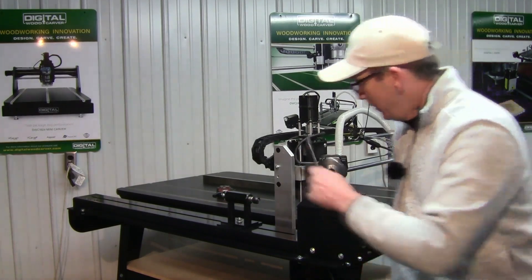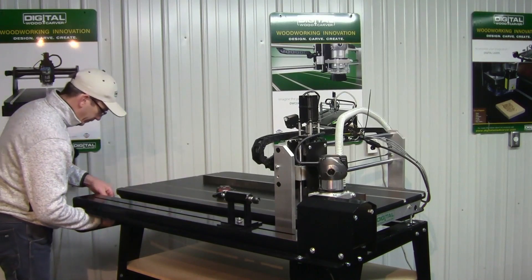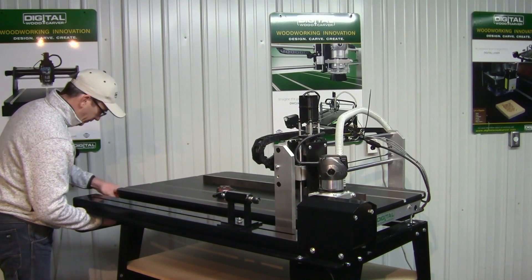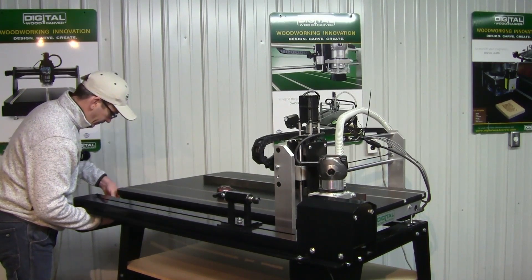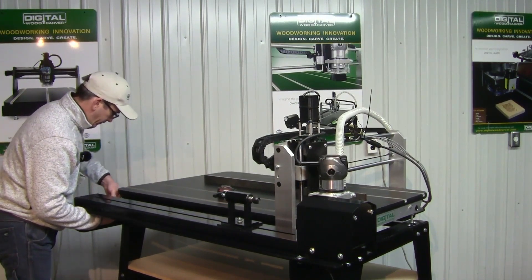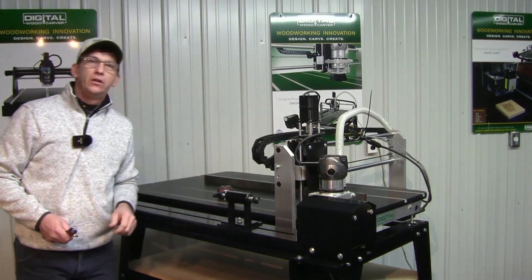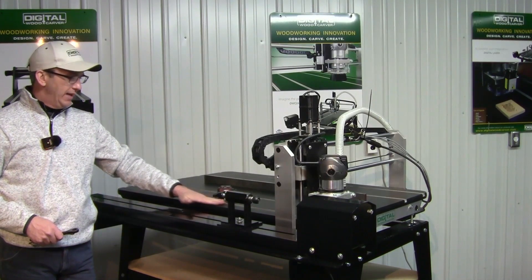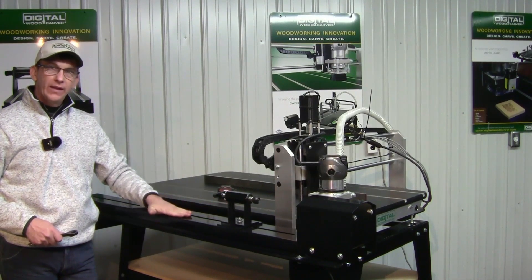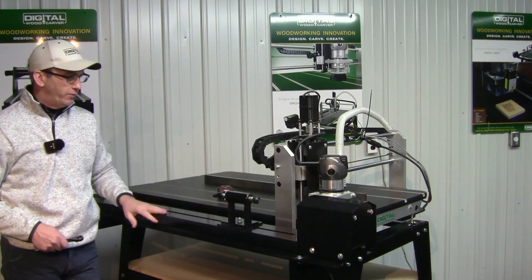Come back and do the one on this end as well. Once the fourth axis is fully secured to the mounting brackets, now we need to make sure that the bed of the fourth axis is level with the bed of your 2440.